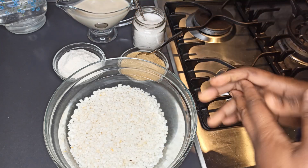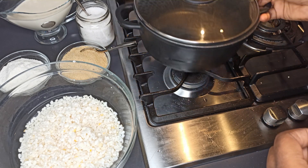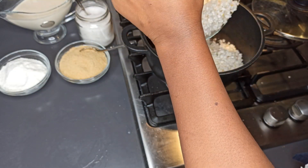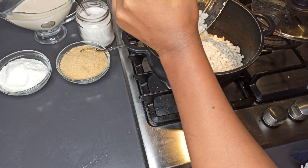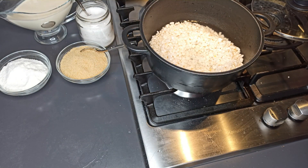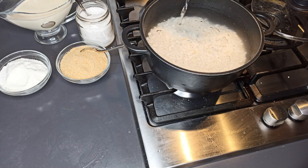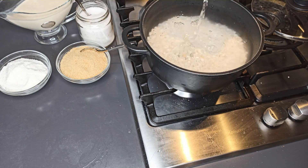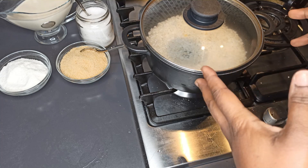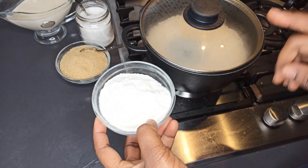The evaporated milk is optional — you can choose to eat it without. Now I'm putting the corn in the saucepan and adding a lot of water, because it's going to take quite a long time to cook. Cover it and let it cook for about 30 minutes, then we'll come back to check if it's cooked halfway through so we can add our powdered corn.